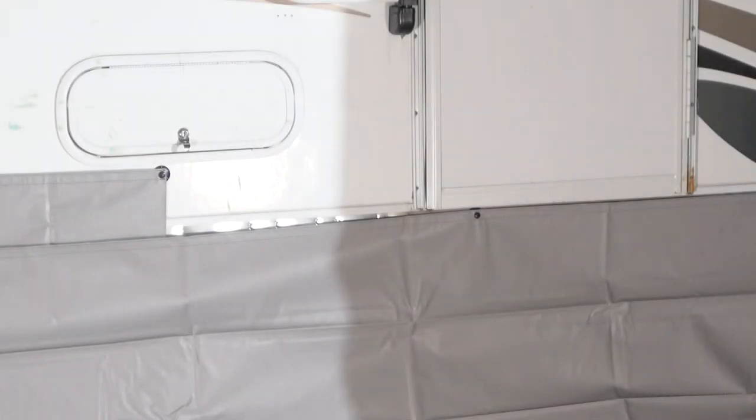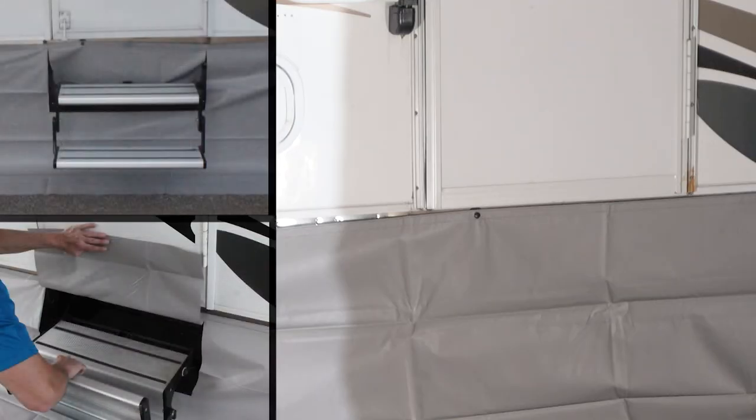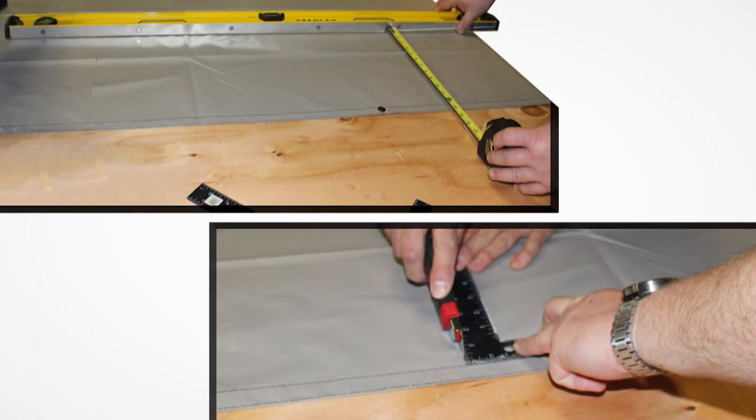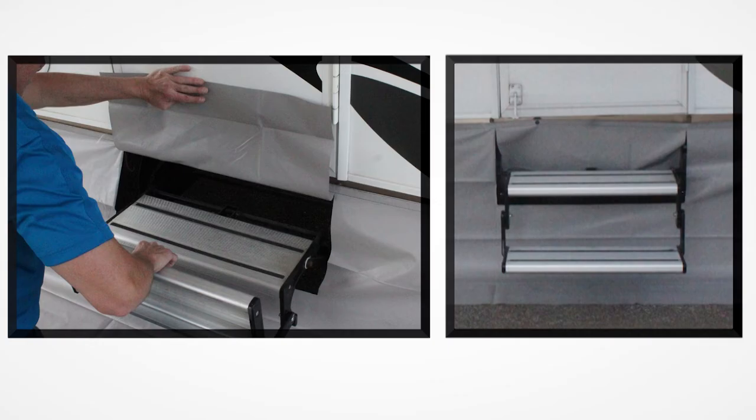If the unit skirt panel goes across the entry step, carefully mark the location of the top, inner, and outer edges of the step frame on the skirt. Remove the skirt from the unit and lay it out on a flat clean surface. Using a straight edge or a sharp knife, draw and then cut out 3 sides on the skirt. This creates a flap in the fabric. Now you can reattach the skirt to the unit, then pull the steps out through the flap and tuck the flap behind the stairs.